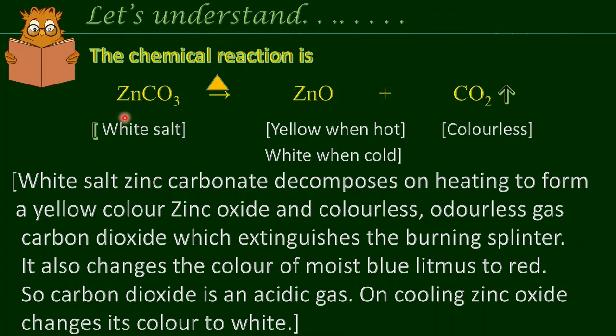The chemical reaction in this experiment is as follows: ZnCO3, that is zinc carbonate, when heated forms ZnO, that is zinc oxide, and CO2, that is carbon dioxide. White salt zinc carbonate decomposes on heating to form yellow zinc oxide and colorless odorless gas carbon dioxide, which extinguishes the burning splinter. It also changes the color of moist blue litmus paper to red. So, carbon dioxide is an acidic gas. On cooling, zinc oxide changes its color to white.